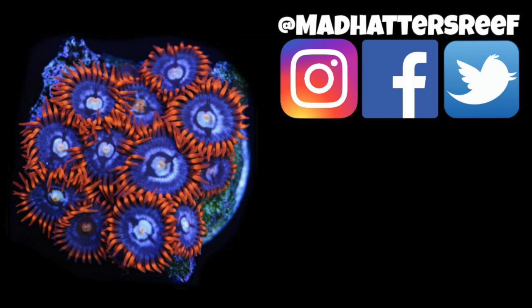Alright guys, that's going to do it for this one. If you enjoyed it, make sure you hit the thumbs up. And if you want to learn more about must-have items for your reef tank, check out that video — I'll see you over there.